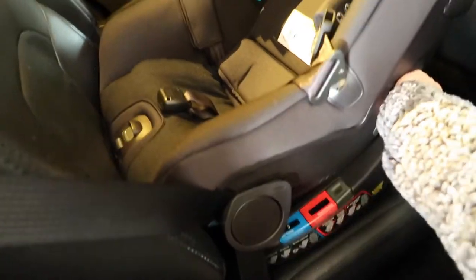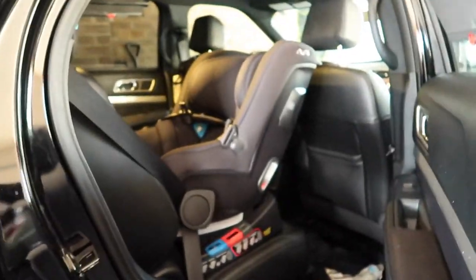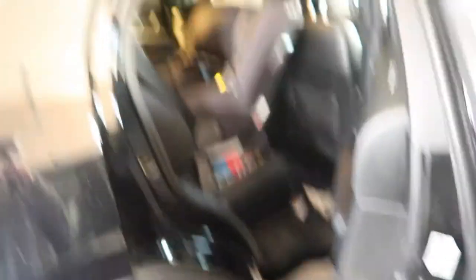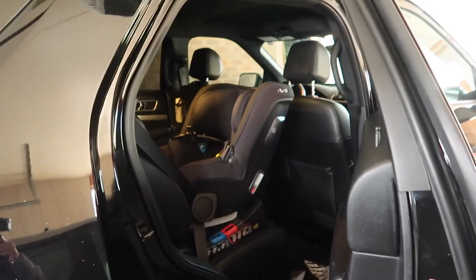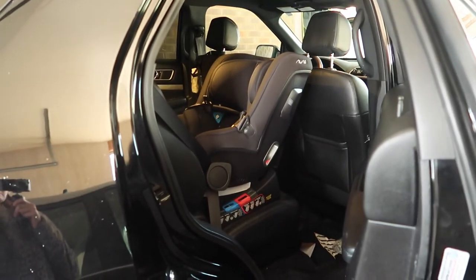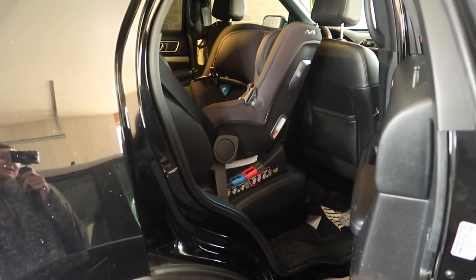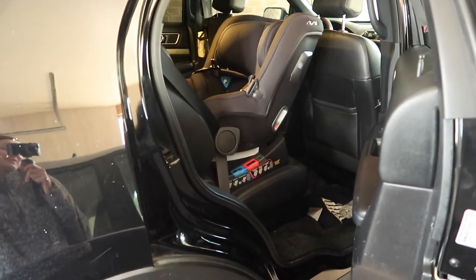My camera's moving because my body's wiggling but the car seat's not — it's in there pretty sturdy. I decided to go with recline position three because it fit against the car seat better. Once we get Wesley in it I'll show you guys a video of how he looks in it. It looks so cute in the car — I absolutely love it. I'll put some pictures of Wesley in here too and then review it after he rides in it a couple times.